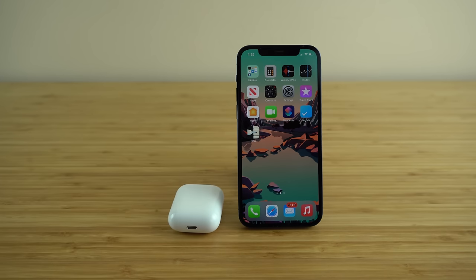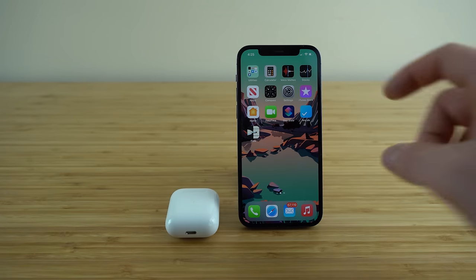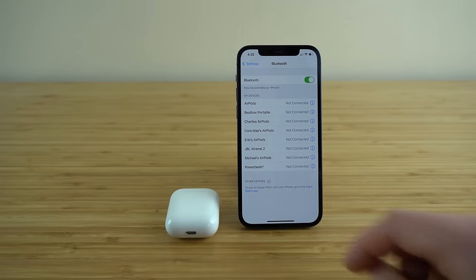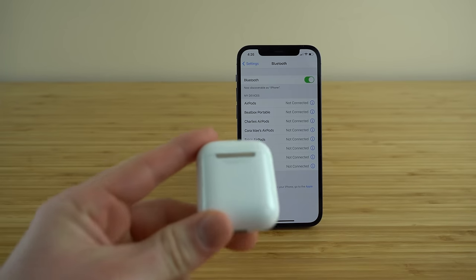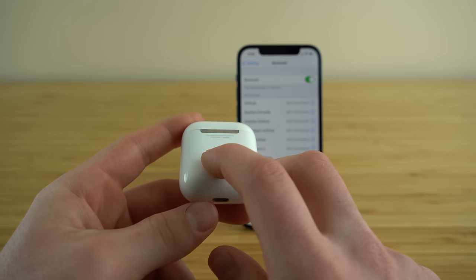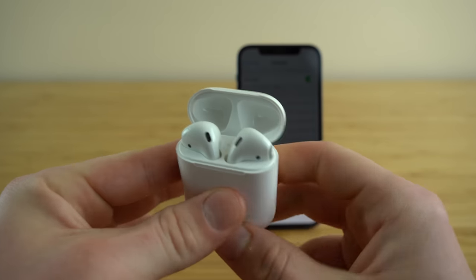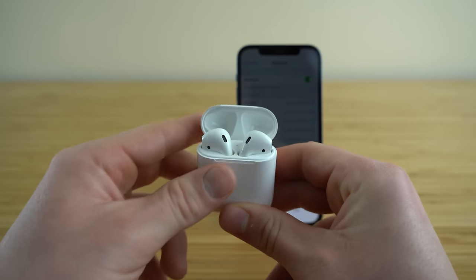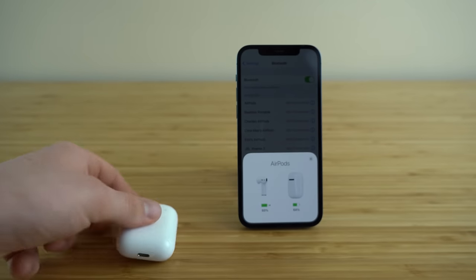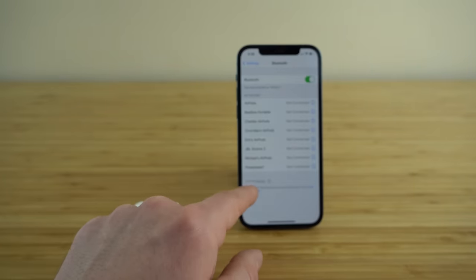If you're not using an Apple device and you still want to connect to your AirPods, that's no problem — they'll connect to any Bluetooth device. Go into your device's settings, go to Bluetooth, and then hold down the small button on the back of your AirPods case. Once you start holding that, you'll see the white light in the case start to blink, which means it's searching for a Bluetooth connection. It will show up on your Bluetooth settings menu and you'll be able to connect it manually.